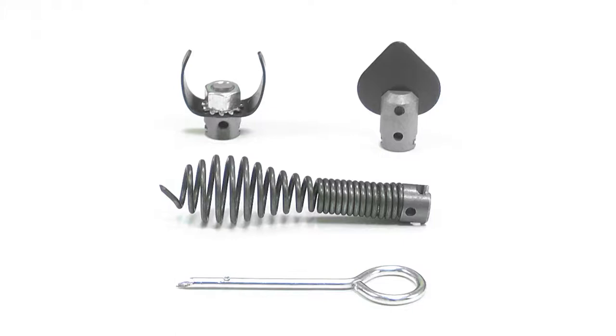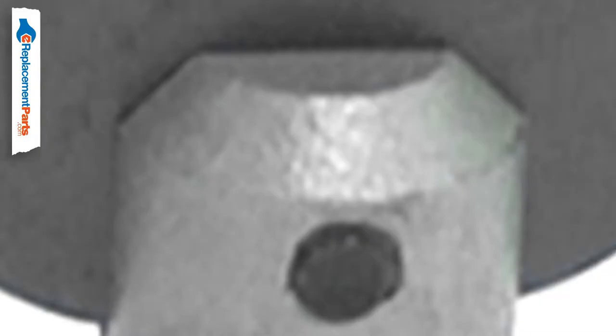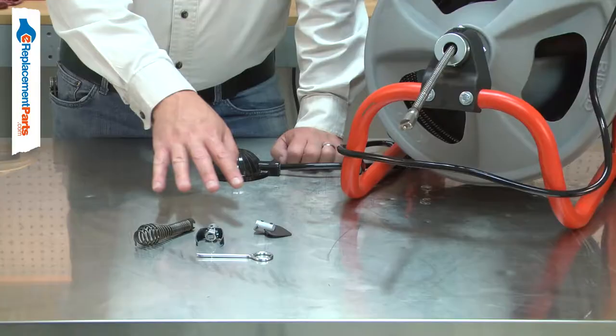The tool set supplies the common auger cable accessories you need to operate your drain auger. It includes the 1 1/8 bulb auger, a 1 3/8 inch C cutter, a 1 3/8 inch spade cutter, and a pin tool to remove the accessories from the cable.